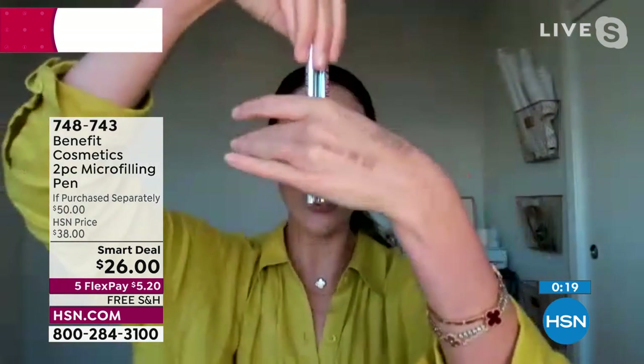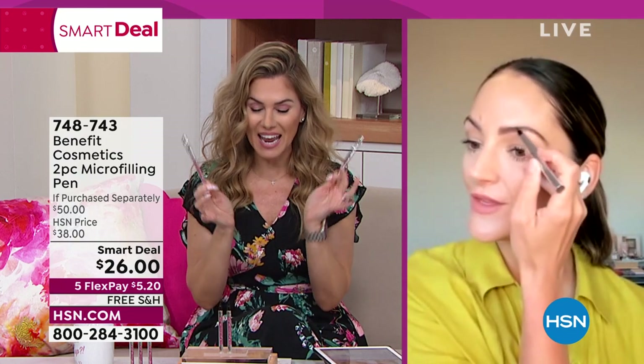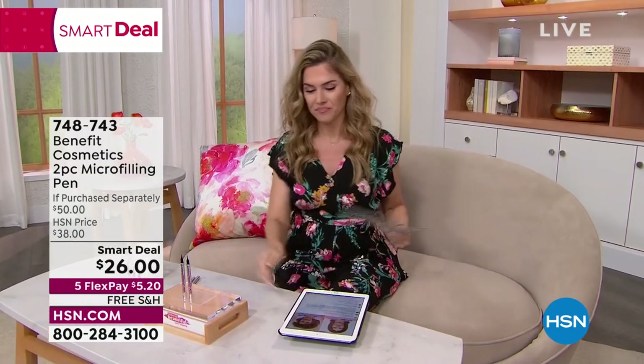Storing it upside down means perfection brand new every time. The secret is to buy multiples — this sells out every single time. One is $25, but instead of paying $25 for the second you're getting it for a dollar. Five flex pay gets it home with free shipping and handling. There are four shades: blonde, light brown, medium brown, and deep brown. Medium brown is most popular. Not going anywhere — all right!